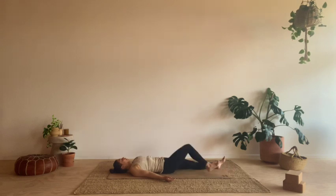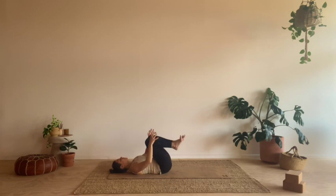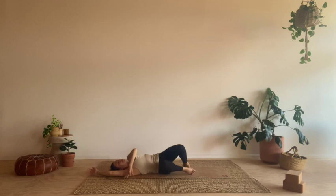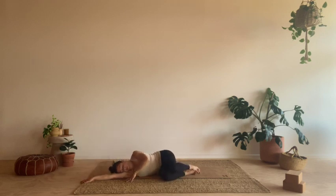Take a nice big deep breath in. Full exhale to empty. Just bring a little bit of movement back into your body, wiggling the fingers and toes. Feel free to just stay here in Shavasana for as long as you can, as long as you would like to. And when you're ready, roll the knees into your chest, roll over onto your right side, and then slowly make your way back up into a seat. This is where I will leave you. I hope you enjoyed this practice, and I hope you enjoy the rest of your day, whatever it has in store for you. Namaste.